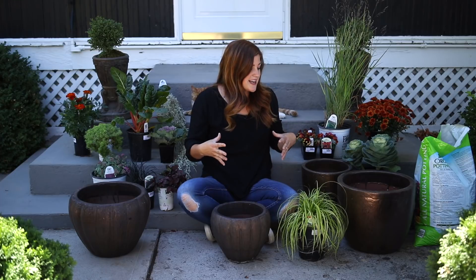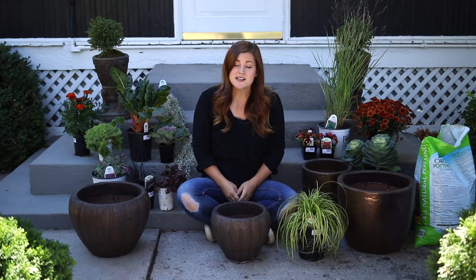Hey guys, how's it going? Today I'm putting together a few fall containers. I'm actually going to do this in kind of a two-part series, because today I just want to show you the plants and how I'm putting them together and hopefully it inspires you to get out there and plant some fall stuff.